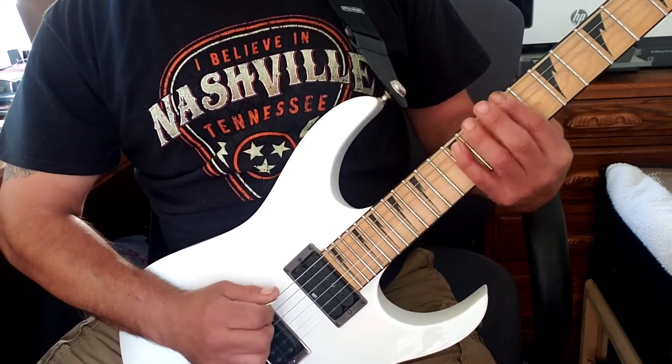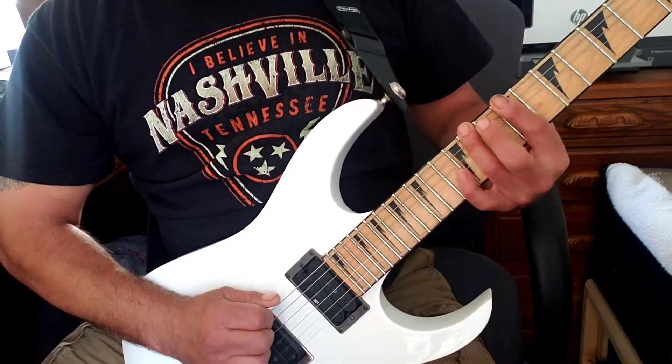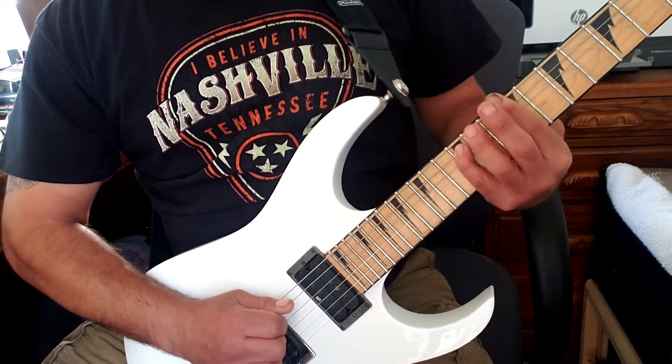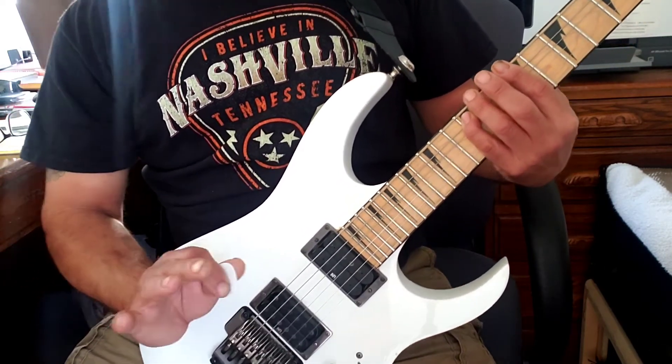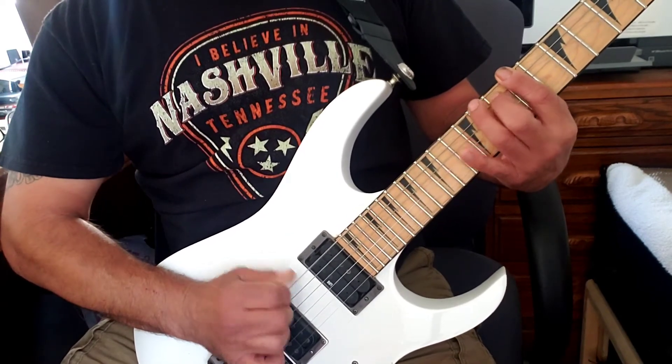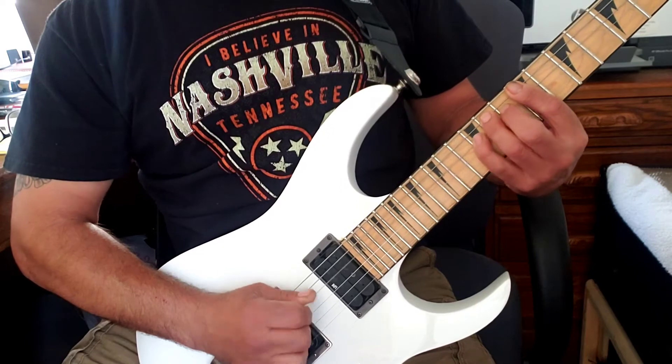We'll go on the ninth fret sixth string, tenth fret fifth string, eleventh fret sixth string. Watch the picking: down-up, down-up, then the next string down-up, down-up.